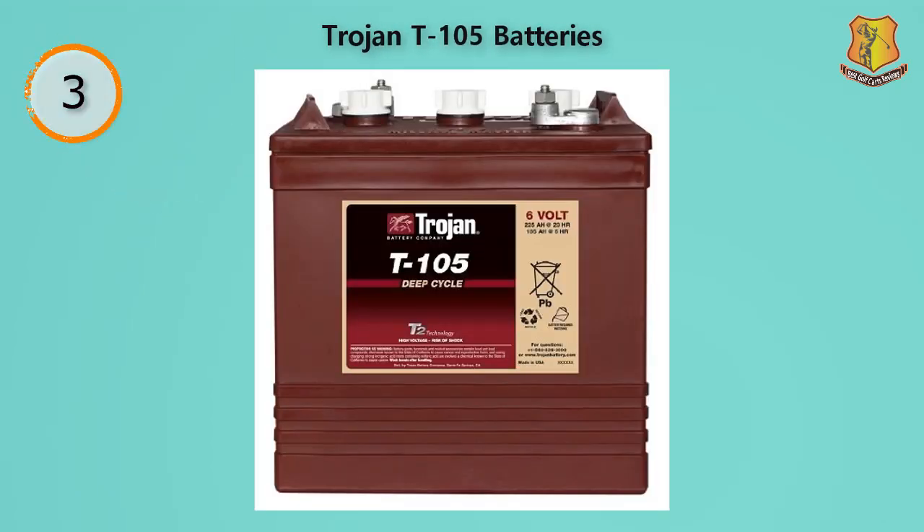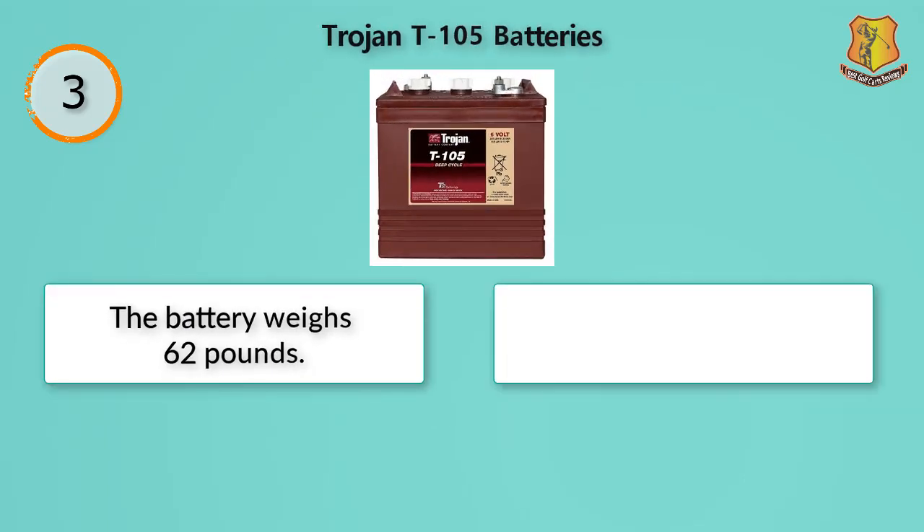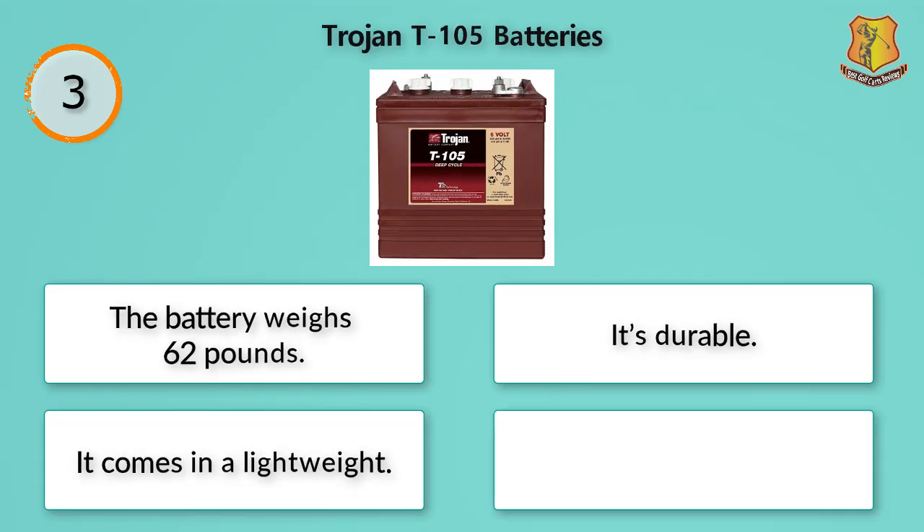When it comes to batteries for golf carts, the Trojan T-105 is regarded as the best in the business. The reason is its lifecycle — the number of times you can charge and discharge is 750, the best available today. The battery weighs 62 pounds and can be purchased with different terminals.